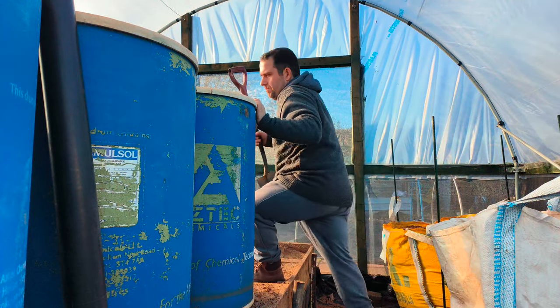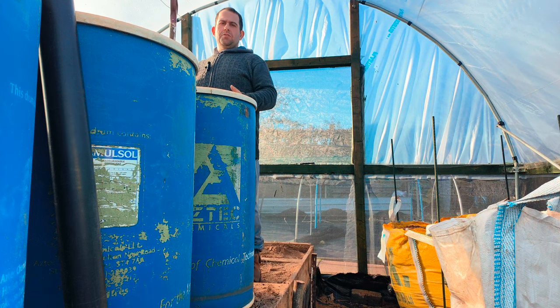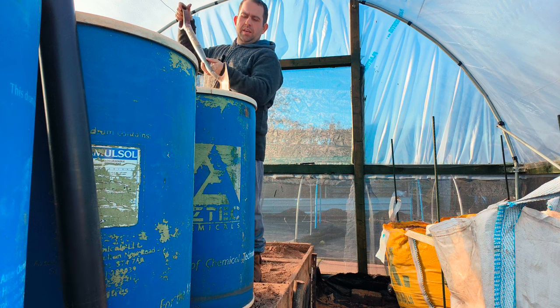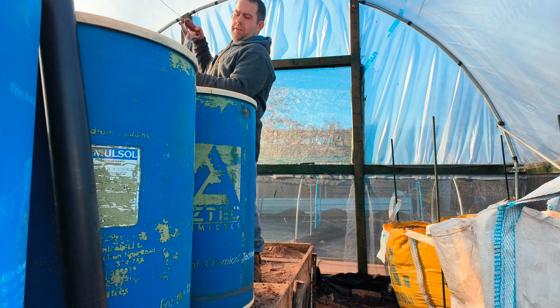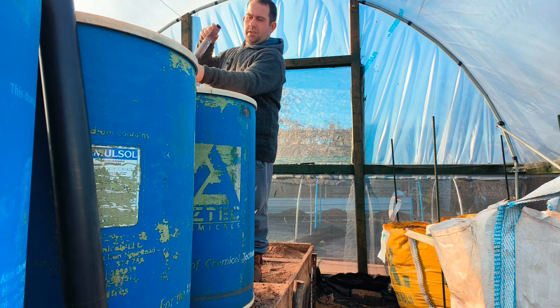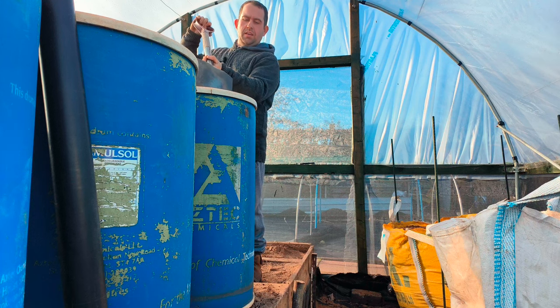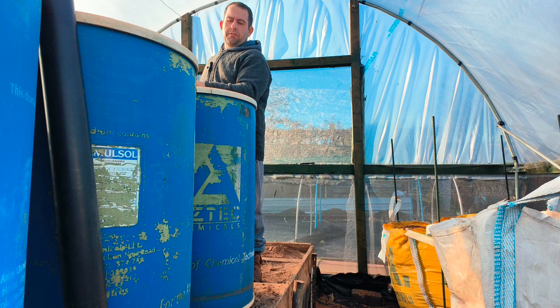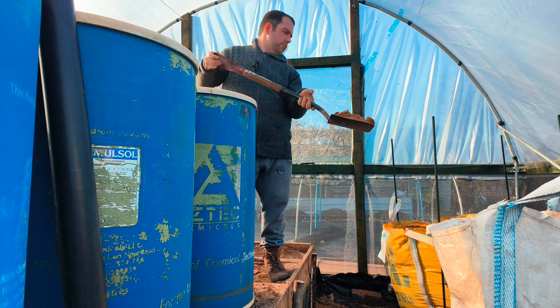So now you can see I've cored the holes out like I've been explaining. Now we've got to dig the barrel out. I'll just show you a bit of a demonstration on what I do — just for the film purposes, this is what I do — chuck it out.